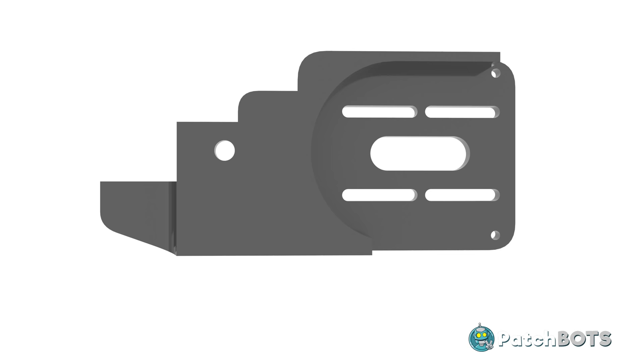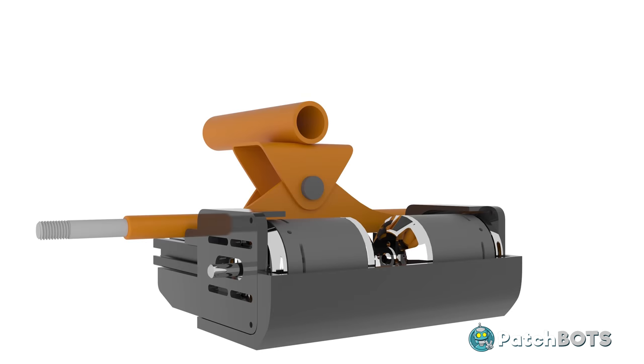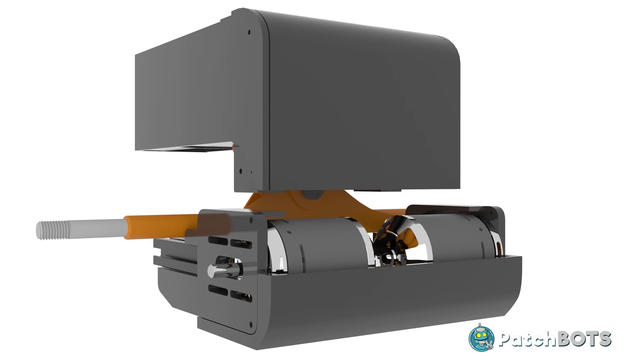The only part of the drivetrain that will still be printed is the main motor mount, because I can make it large and sturdy enough to handle all the force applied to it. The new larger battery holder now has some room to breathe with the lower assembly, and all that's left is to reattach the tires and redo the weighted test.